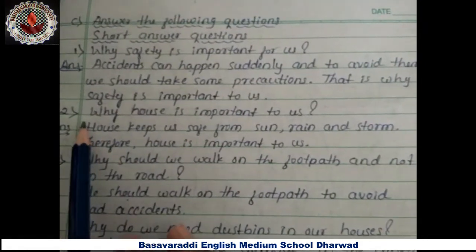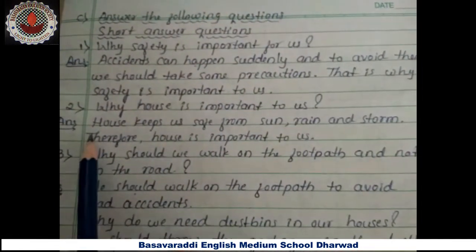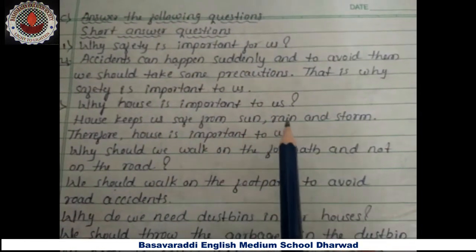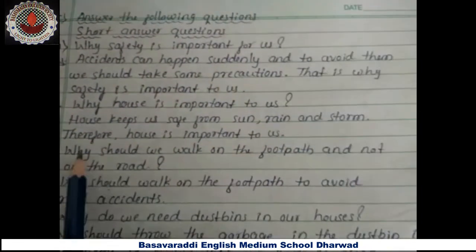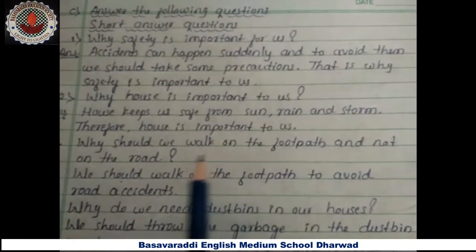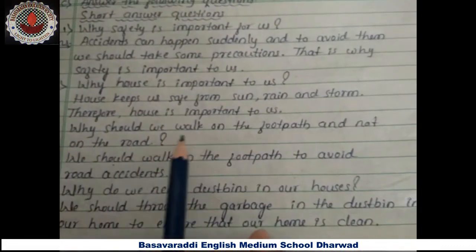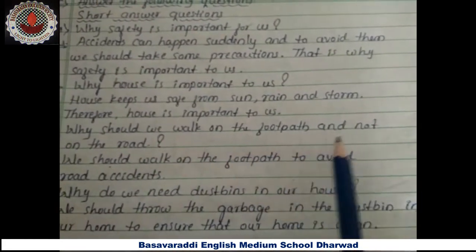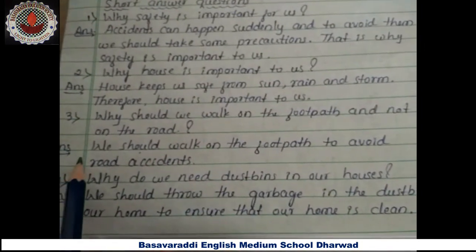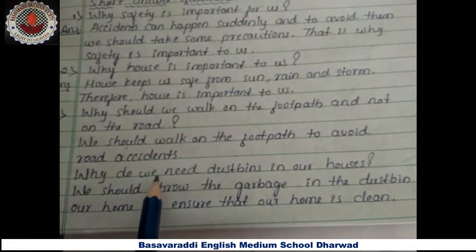Second question — why is a house important to us? Answer: a house keeps us safe from sun, rain, and storm. Therefore, a house is important to us. Third question — why should we walk on the footpath and not on the road? Answer: we should walk on the footpath to avoid road accidents.